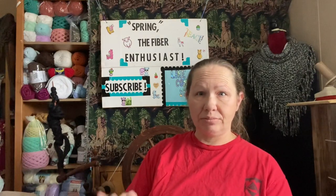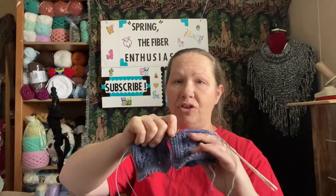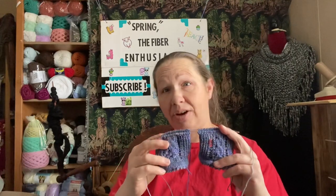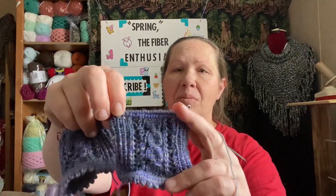Last week I only had one sock for my April Socket To Me Challenge. I only had one sock ready to go and was working on it. I said that hopefully this week I'd be able to get the other one started and potentially to the same size as the one I already had been working on, and get them both on a magic loop long cord. And I did — I was able to get the second sock done to the same point and get them both on the same cord so I can start working them both at the same time.